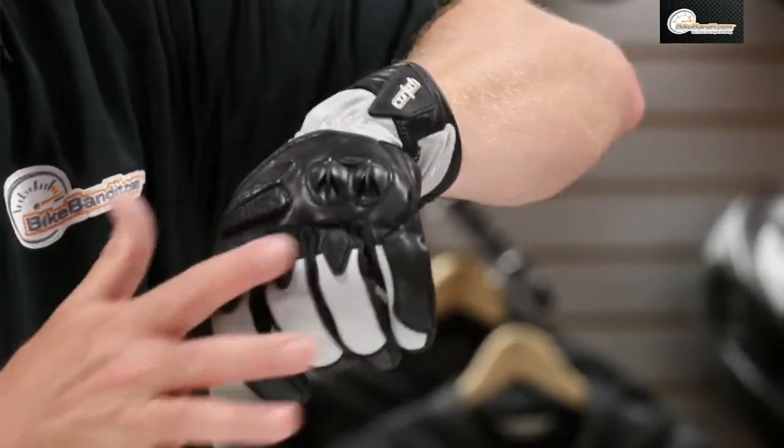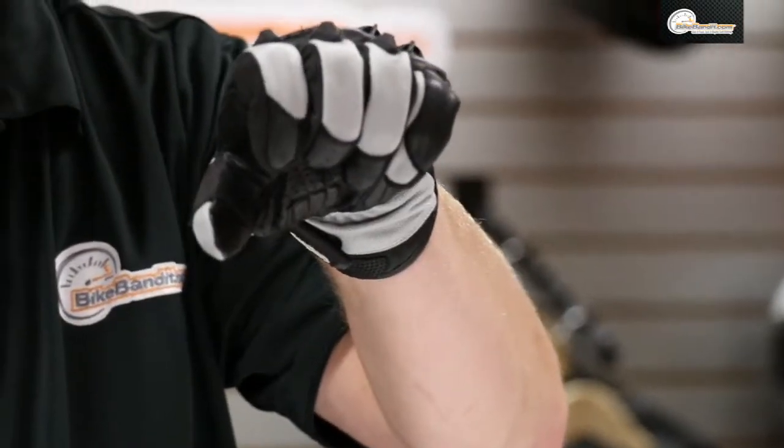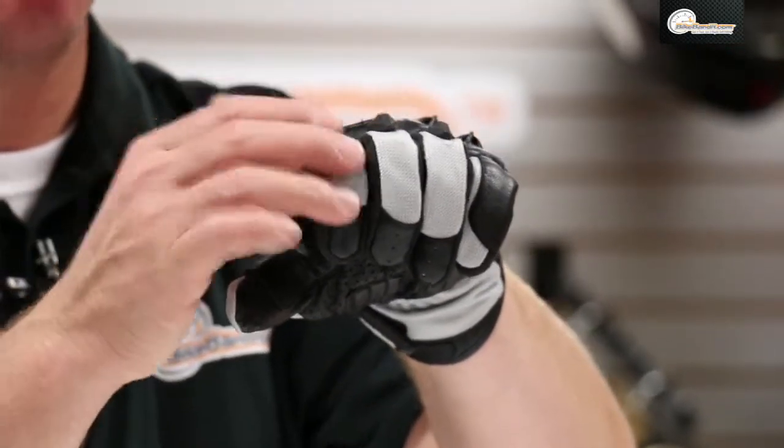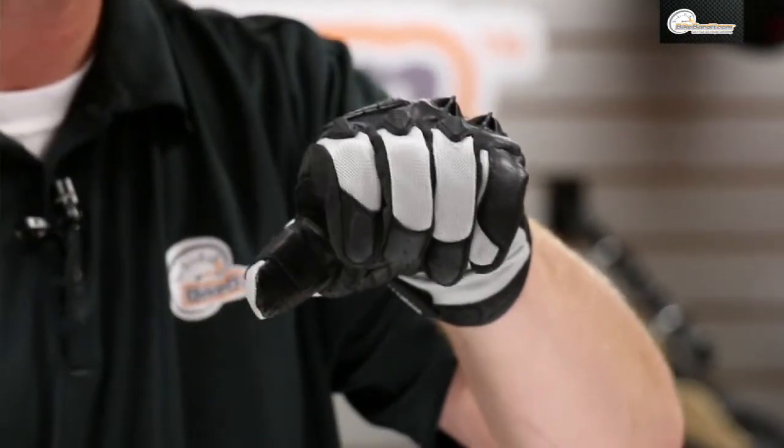What you have here are TPR — rubberized protectors up on top of your fingers. See how high those things stand off? That way you're staying off of the main body of the glove, but you still get fantastic abrasion resistance.